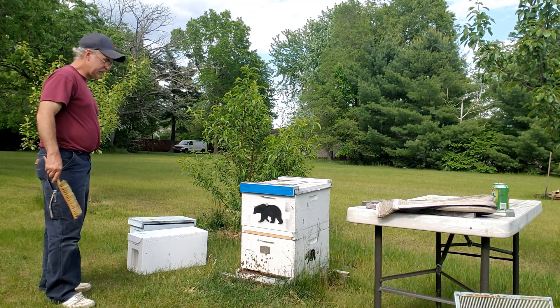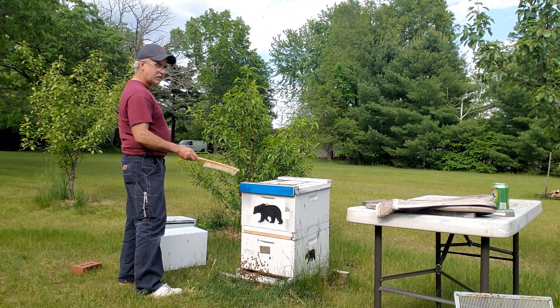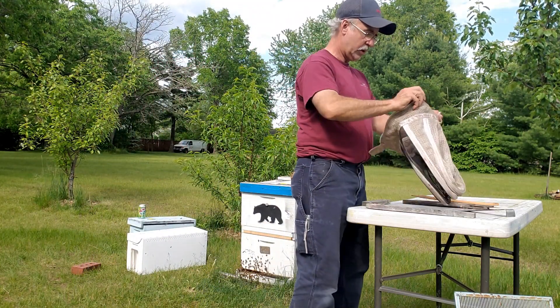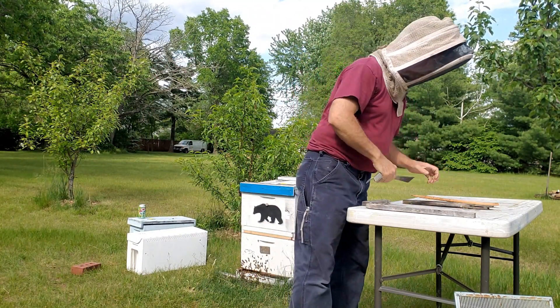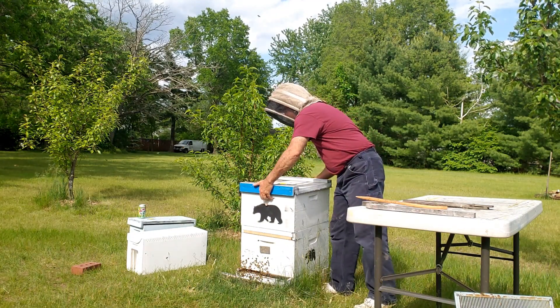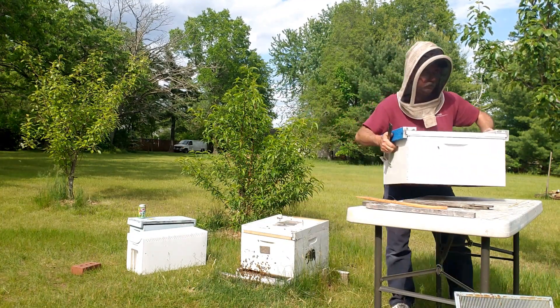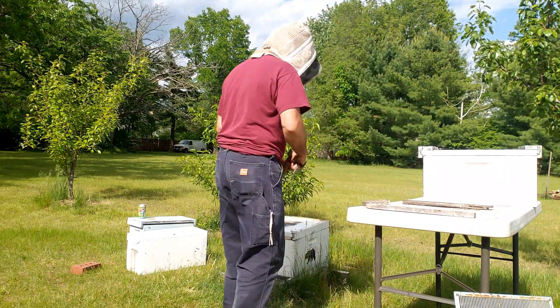Take a look — 48 hours ago I did 45 cells and today we get to take a look at it. First thing I'm going to do is take off the queen-right portion, set it on the table, then take off the queen-less version, set it on the table, and swap positions between the two and install a queen excluder to make this a queen-right cell finisher.